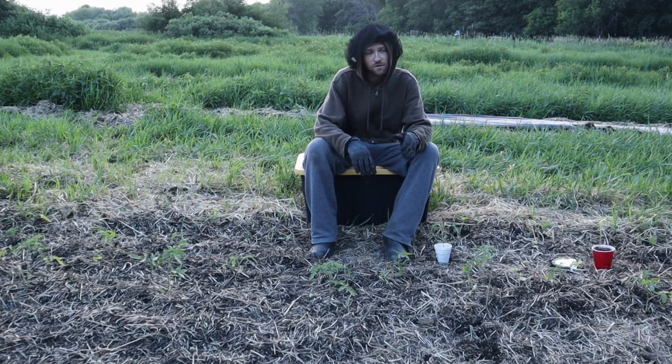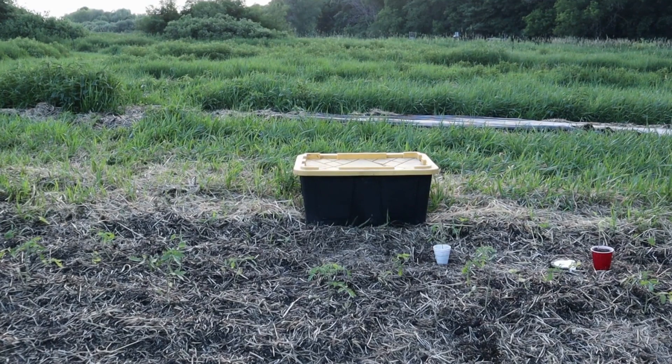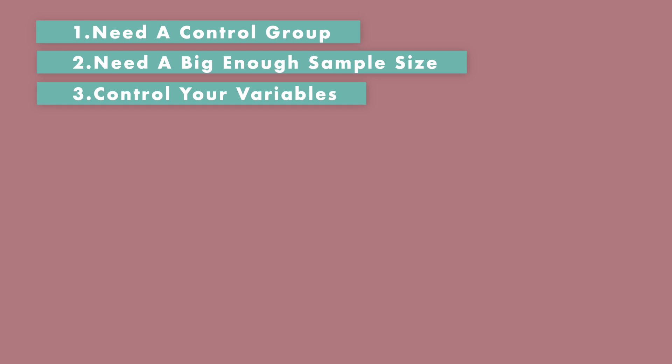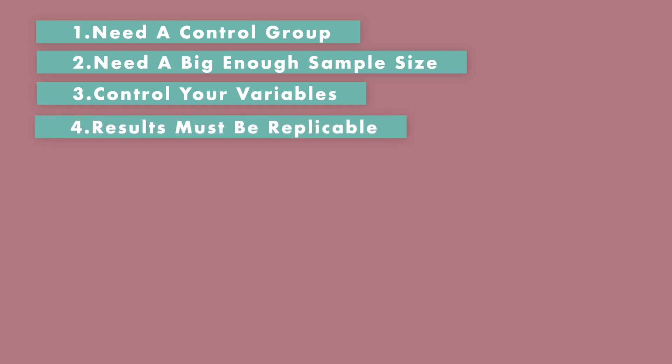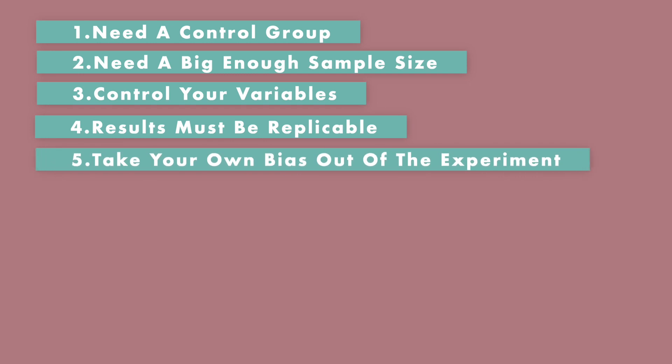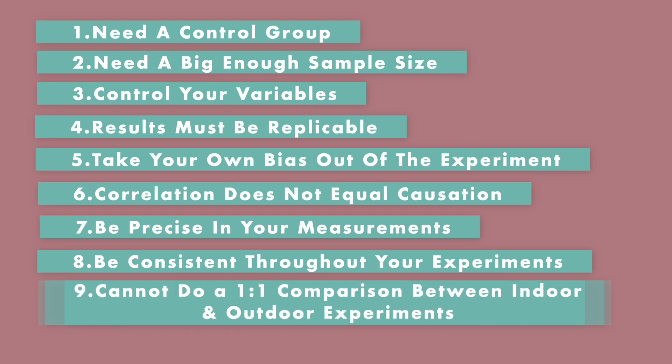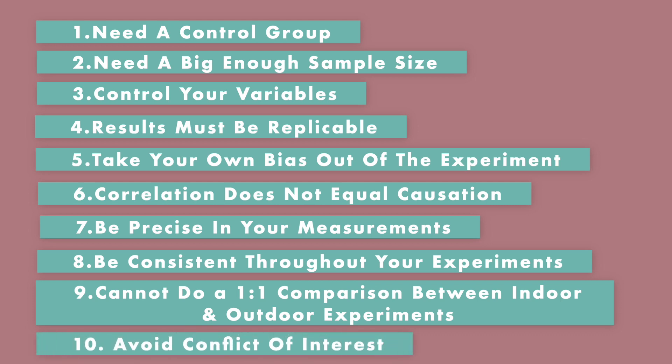I highly recommend following Yannick von Duern. In summary, if you're going to claim that copper coils make a difference, you need a good control group, a big enough sample size, control as many variables as possible, ensure results are replicable, remove your own bias from interpreting results, remember correlation does not equal causation, be as precise and accurate as possible with measurements, be consistent from beginning to end, don't do one-to-one comparisons between lab and indoor experiments, and avoid — or declare — any conflict of interest.